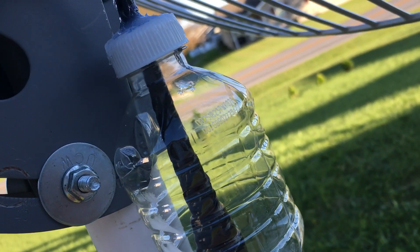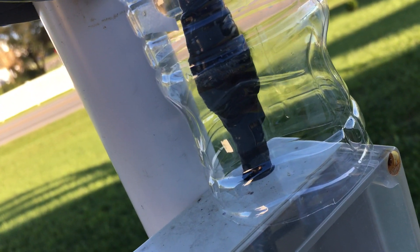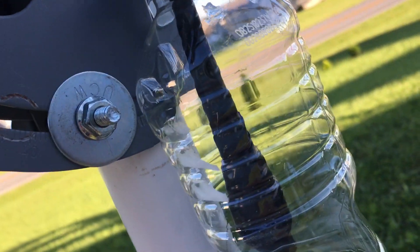I used a water bottle here with a little silicone around the cap to help protect and keep the water from getting into my connection.